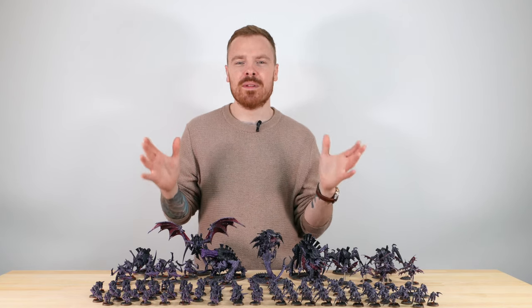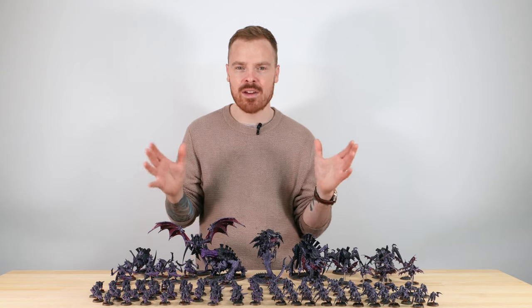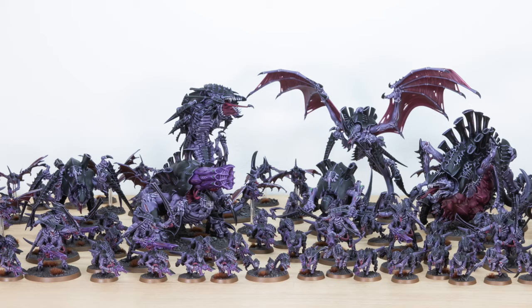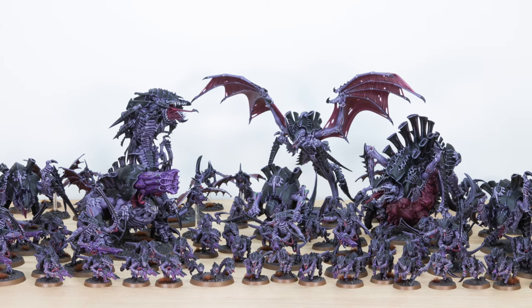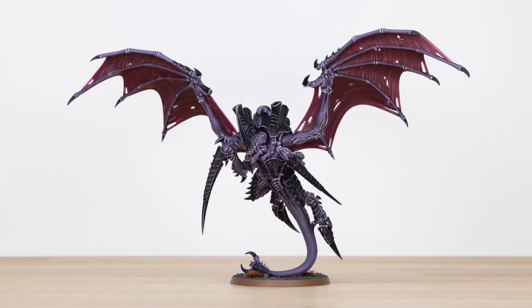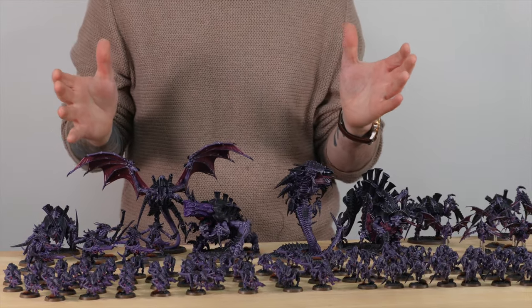Fans of The Great Devourer, we've got an awesome Tyranid Swarm for you guys to check out today. These guys are super hungry and they're ready to eat everything in their path. This product has been completed by Maylip, one of the artists here at Siege.